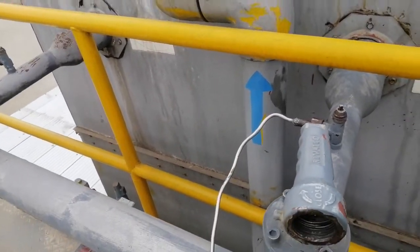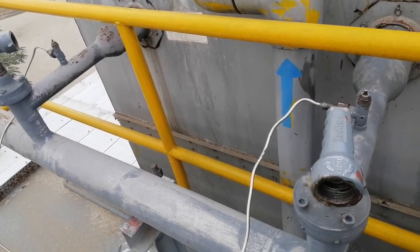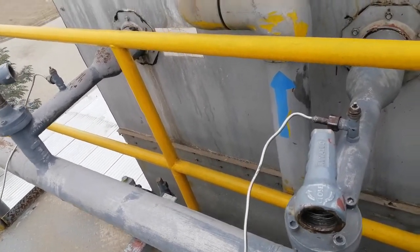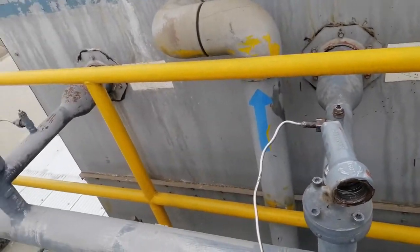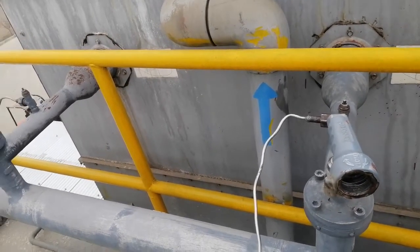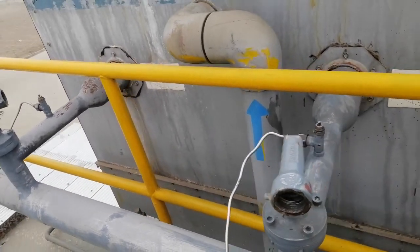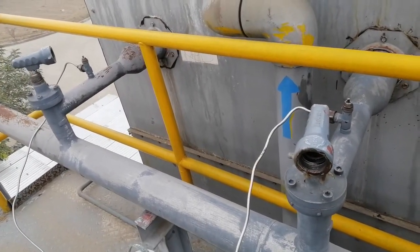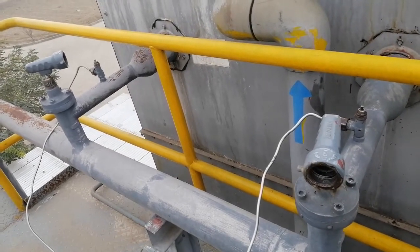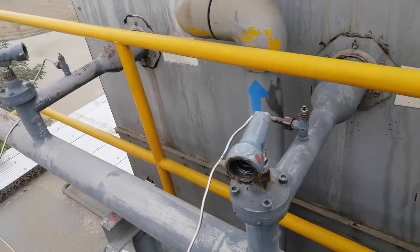We do manual purging when we have maintenance work on large lines that are in a vacuum or negative pressure state. We recently had big maintenance on the large lines, so we vacuumed those lines. Here also we are carefully doing manual air purging to prevent strain on the system and maintain good efficiency. Have a good day, goodbye.